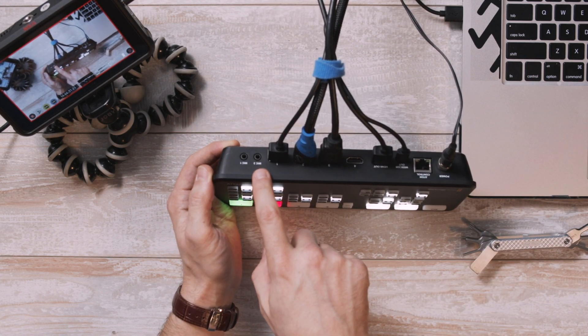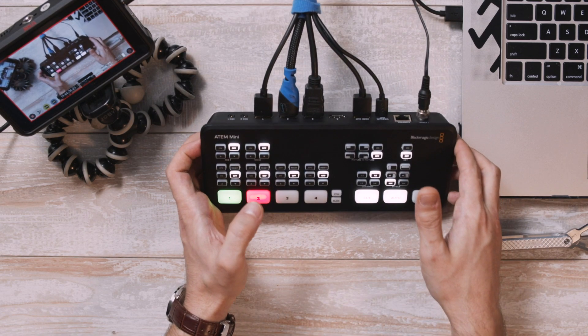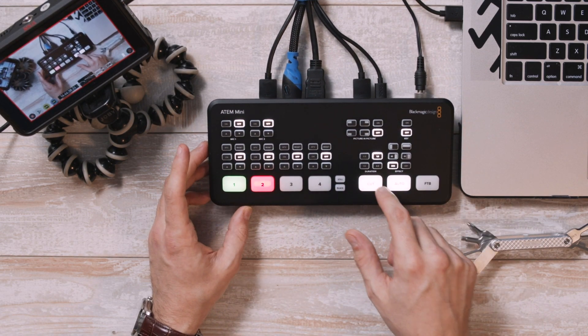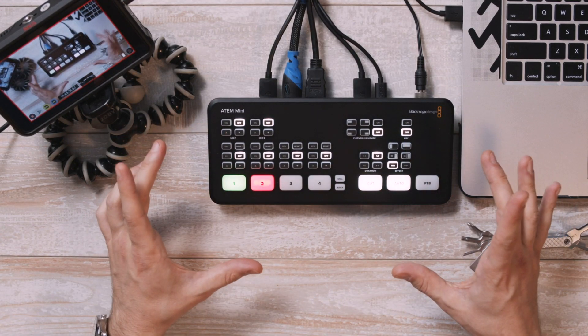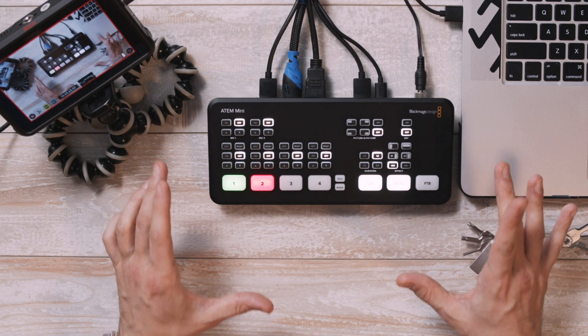It has two 3.5mm stereo mic jacks, not XLRs, which is definitely one of those things that separates this unit from a more professional one. What does feel really legit about the ATEM Mini, though, is this awesome interface. It's got these really nice light-up, sort of rubbery buttons, and I think that the layout is really thoughtfully done.